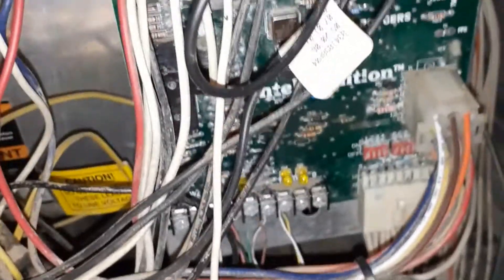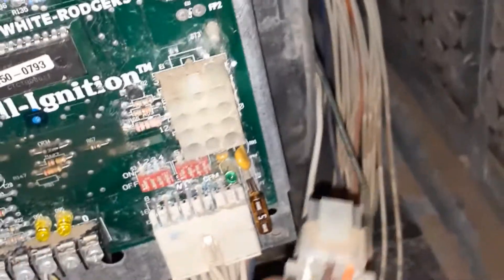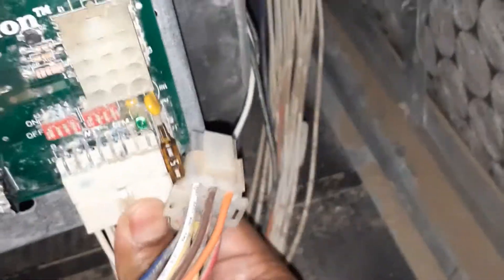To replace the board, I'm going to turn off the power and make sure there is no power to it. Once that's done, I'm going to take the connectors off. I've already worked on this furnace before, so it should not be a problem. These big connectors — just make sure you don't damage the pins. Those are the big ones, and then there is one over here.